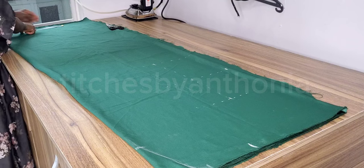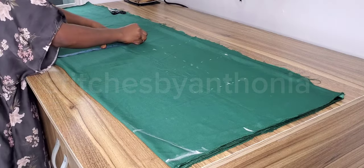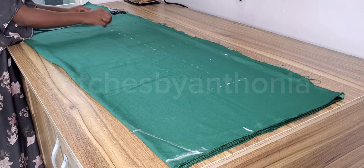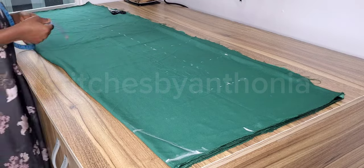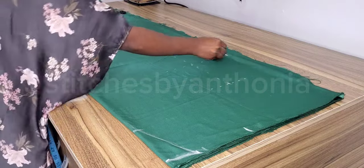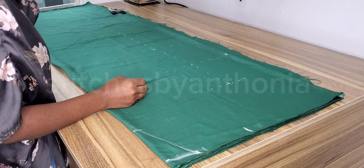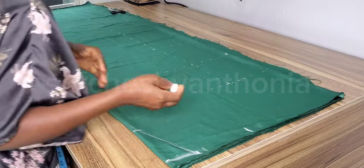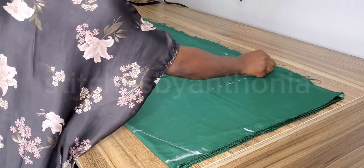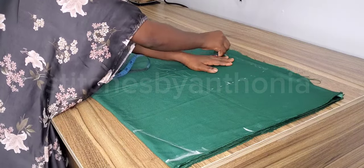That extra measurement gives it a butterfly effect — like what you see those designers do. Depending on how much fabric you have, you can add 8, 10, or 12 extra inches, but I didn't have enough fabric so I just added four. I took the hip measurement all the way down to the floor length, with the extra four inches only at the waist area, connecting down to the knee line — indicated with a dotted line.